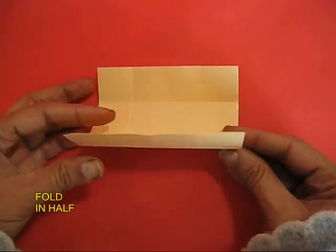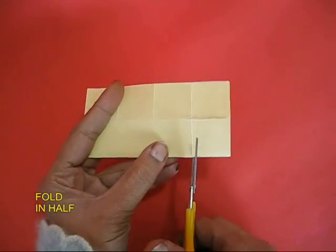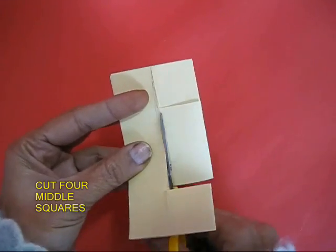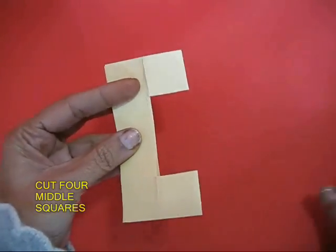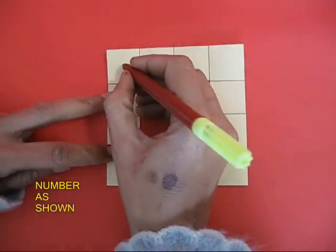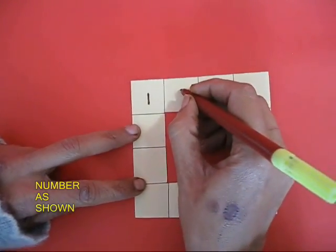Open this up and fold this square in half, then cut out the bottom middle rectangle. This means you cut out two squares, but because it is doubled you actually cut out the big middle square — four small squares. Then you start numbering them.